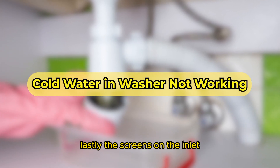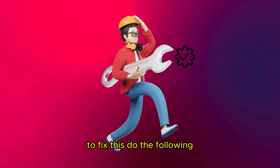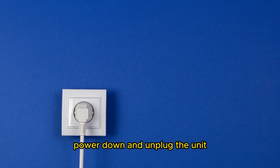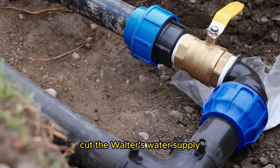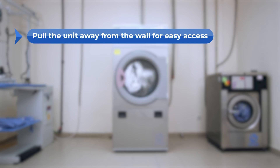Lastly, the screens on the inlet valve and faucet could be clogged. To fix this, do the following: power down and unplug the unit, cut the washer's water supply, and pull the unit away from the wall for easy access.